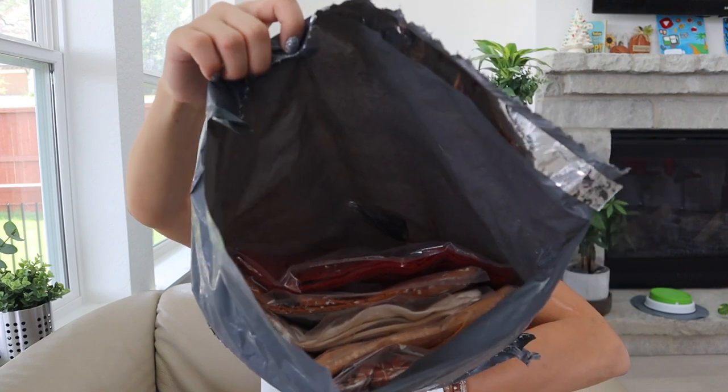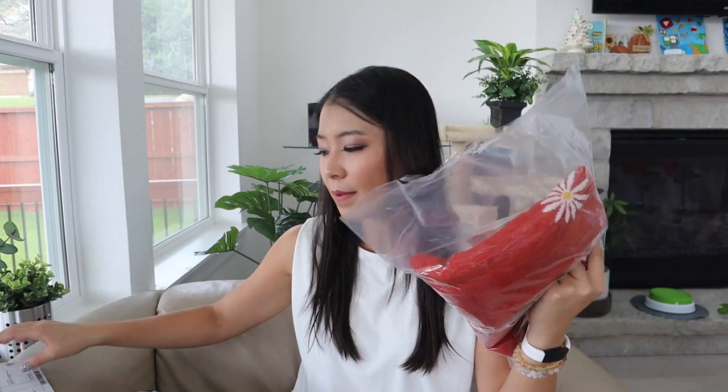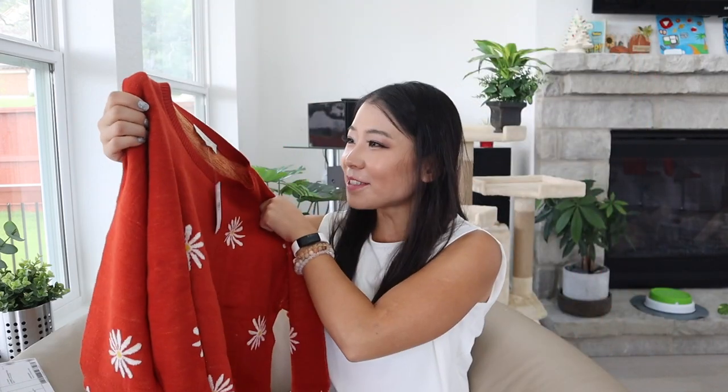So the first product is a sweater! I actually don't remember what I bought because it was maybe four weeks ago, and of course it takes time to ship. The item is a floral relaxed sweater in the color of ripe blood orange, and this one I think was 23 dollars. The original price was maybe 60 or something, so I bought it on sale for 23 dollars.